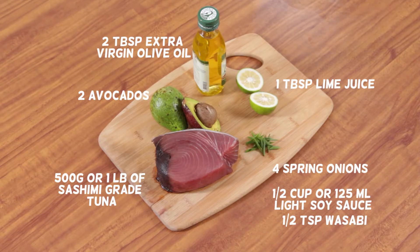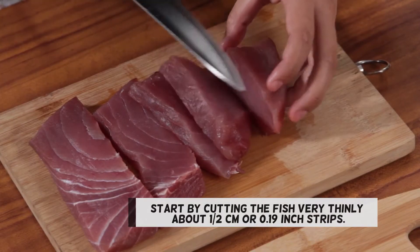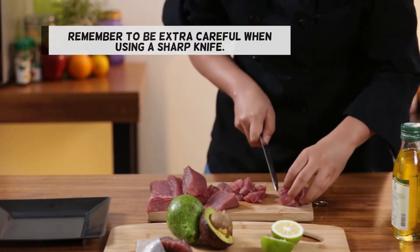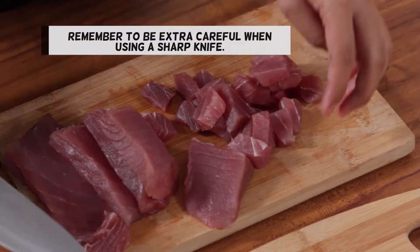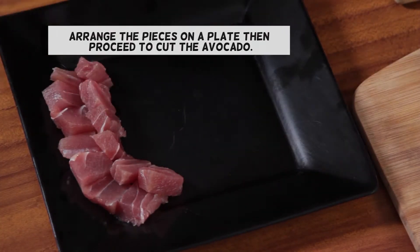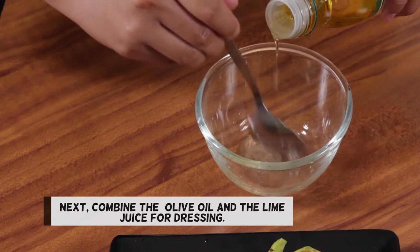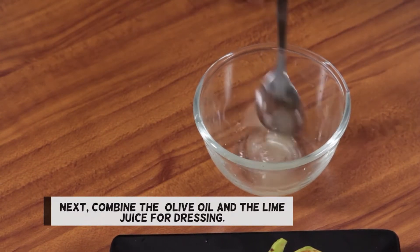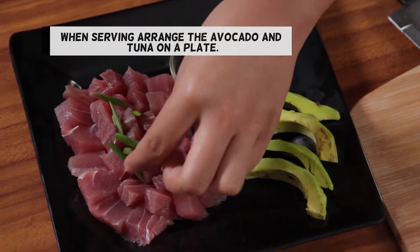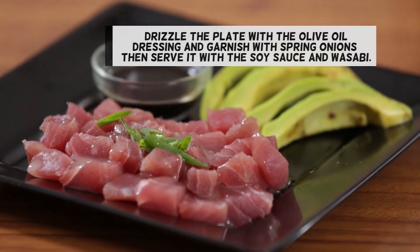You will also need a properly sharpened knife for cutting. Start by cutting the fish very thinly, about half a centimeter or about 0.19 inch strips. Remember to be extra careful when using a sharp knife. Arrange the pieces on a plate then proceed to cut the avocado. Make thinly sliced avocado strips for garnishing the tuna. Next, combine the olive oil and the lime juice for dressing. When serving, arrange the avocado and tuna on a plate. Drizzle the plate with the olive oil dressing and garnish with spring onions, then serve it with the soy sauce and wasabi.